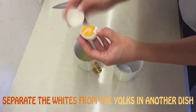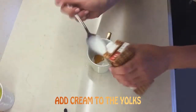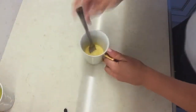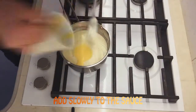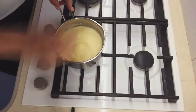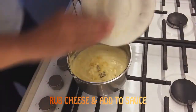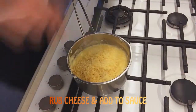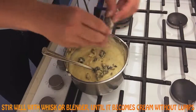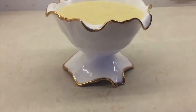Separate the whites from the yolks in another dish, add cream to the yolks, then add slowly to the sauce. Grate cheese and add to sauce. Stir well with whisk or blender until it becomes smooth cream without lumps. Enjoy it!